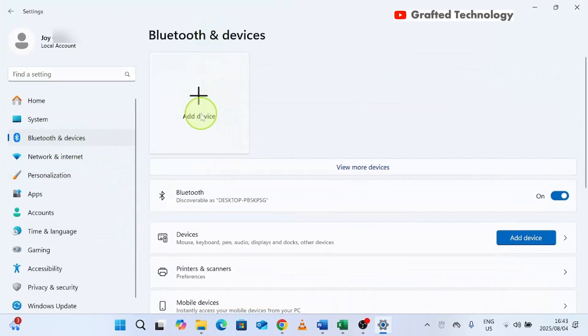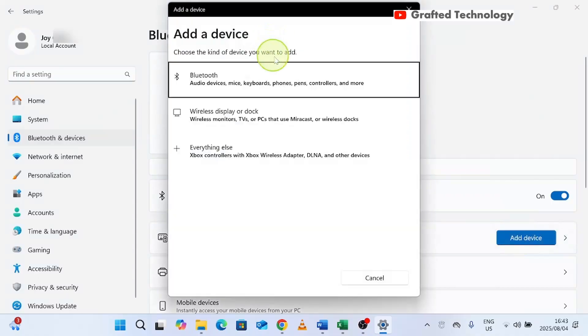You will see the option to Add a device. First, ensure that Bluetooth is turned on, then click Add a device. A dialogue box will appear. It says choose the kind of device you want to add — there is Bluetooth, there is wireless display or dock, and everything else.